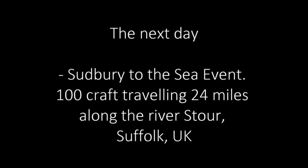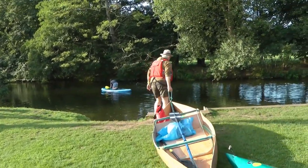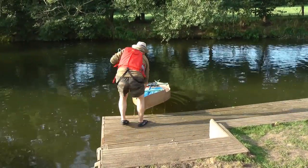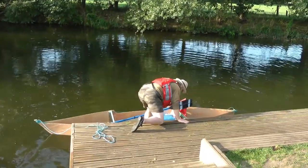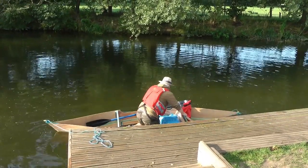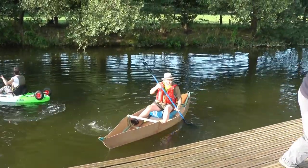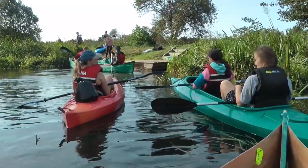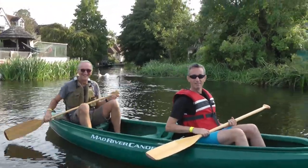The very next day I was entered in the Sudbury to the Sea event — a hundred craft travelling 24 and a half miles down the River Stour from Sudbury to the sea. It's a marvellous event organized by the River Stour Trust — a great social event. It's not a race, it's a fun paddle of 24 and a half miles down the river.